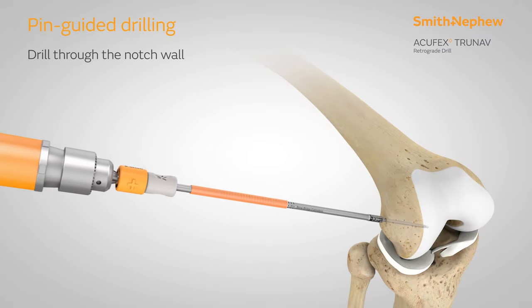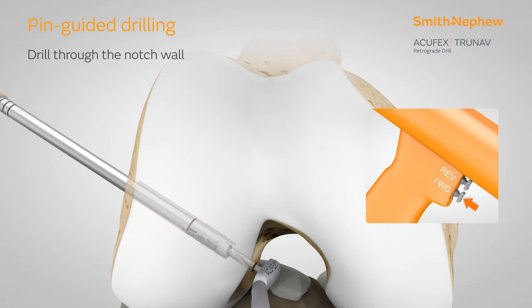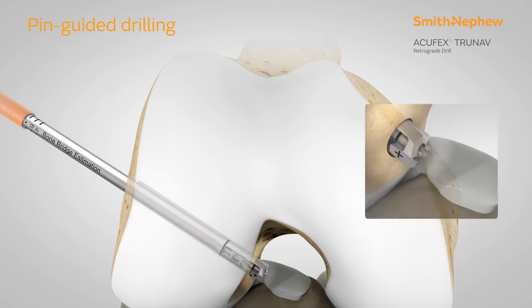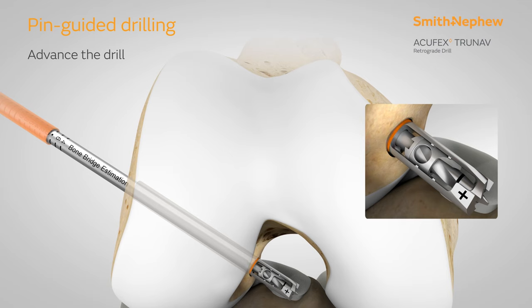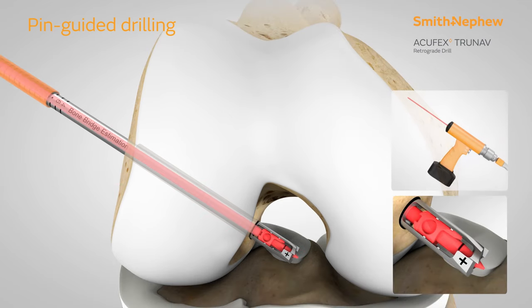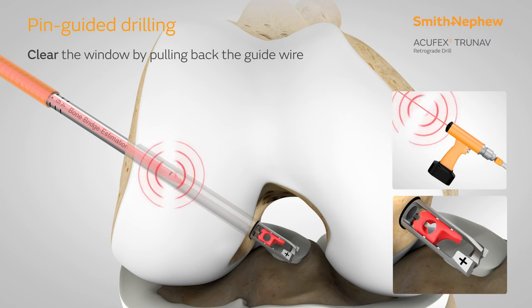Use the pin-guided accuracy to anterograde drill through the notch wall. A curette may be used in the notch to capture the guide wire. Once in the notch, advance the drill tip until the laser line is visible. Clear the window of the drill by pulling back on the guide wire until tactile feedback is felt.